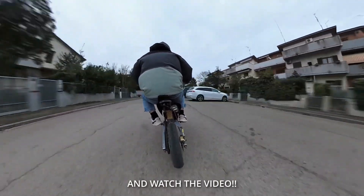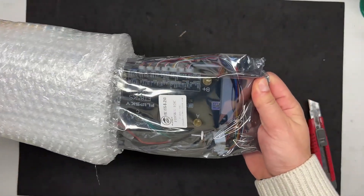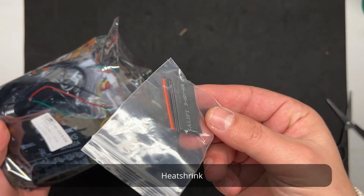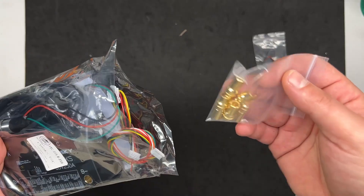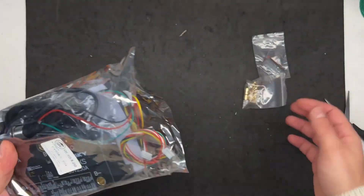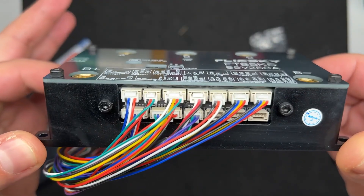This is basically how it came home. We have some free heat shrink, also the male 8mm bullet connectors, some spare cables, and finally the ESC.